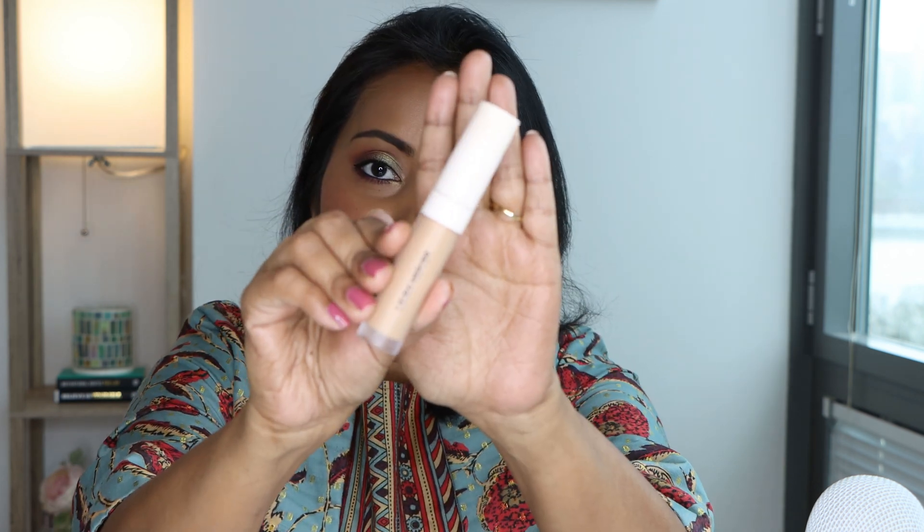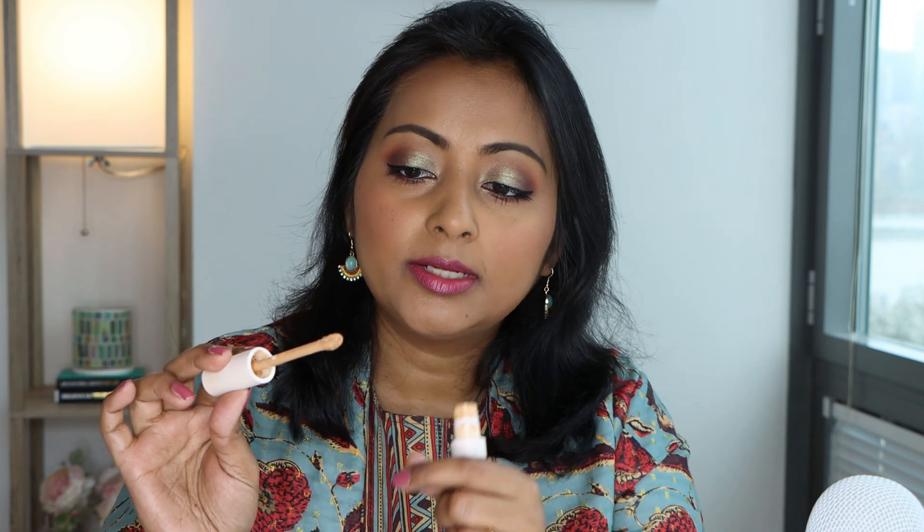I have the concealer here, which comes in a really pretty packaging. Let me show you the wand — it's a little bit different. It has a curve to it with a broader end and a tip, so if you want you can apply quite a lot, or if you want, just a little bit. The tip is also quite pointy.